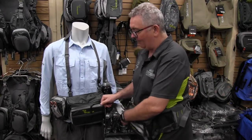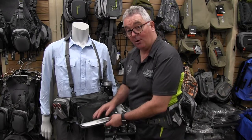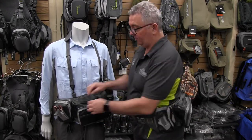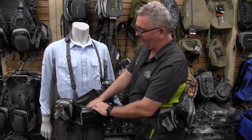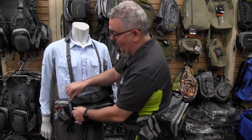The benefit here is that you have a large fold-down fly drying area, which is ideal for a lot of your freshwater or saltwater flies. You've also got quite a big area which can fit large fly boxes or even your lunch — whatever you need in that space.